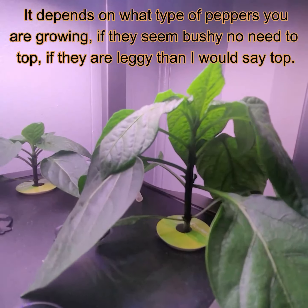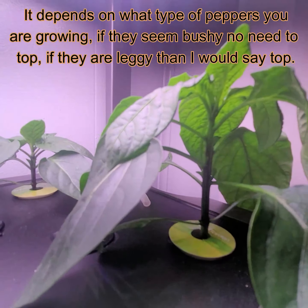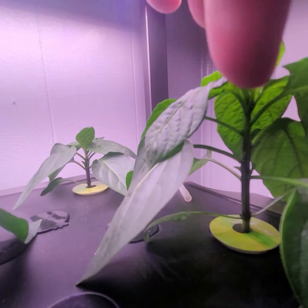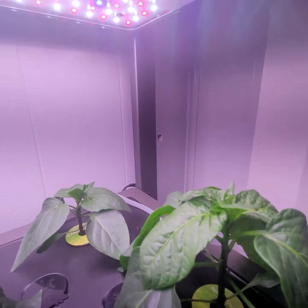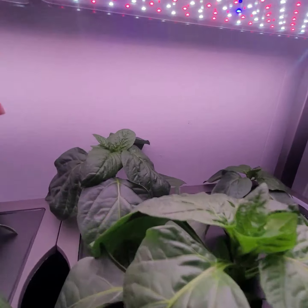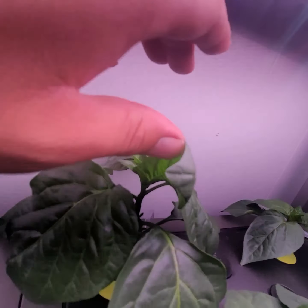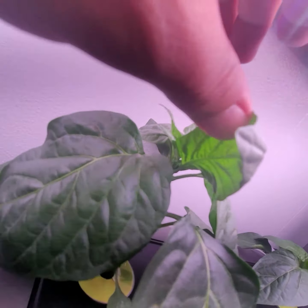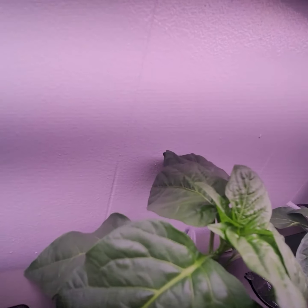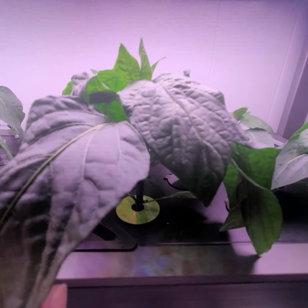This one over here is another one, and I'm getting some peppers on the top as well. I thought about pruning the leaves or even topping the peppers, but they're coming out really bushy, so I don't feel that they need to be topped. There are a lot of sweet green peppers growing in there too, and all the stems look really good on them.